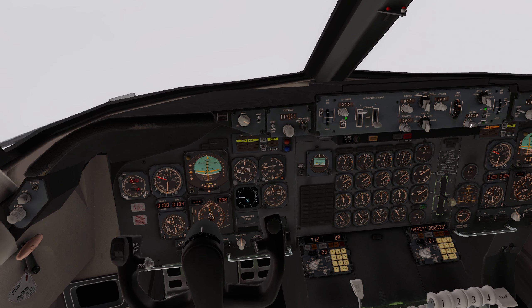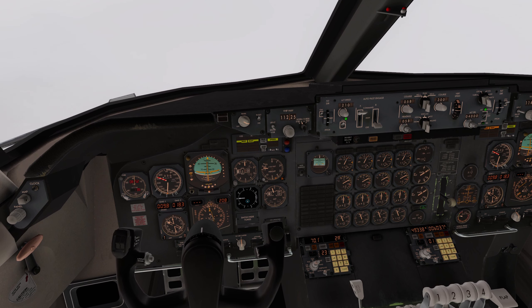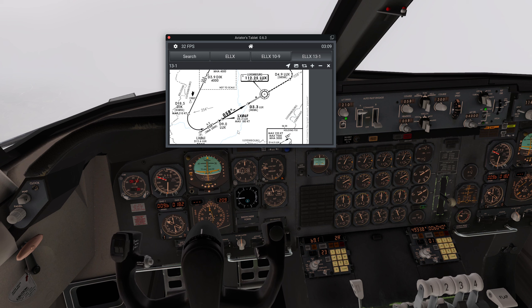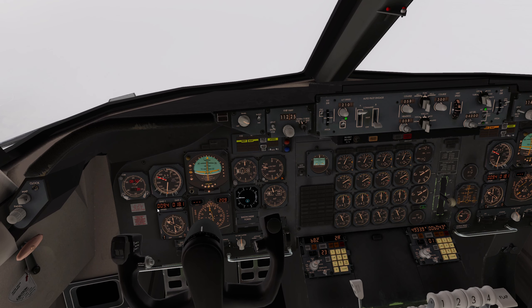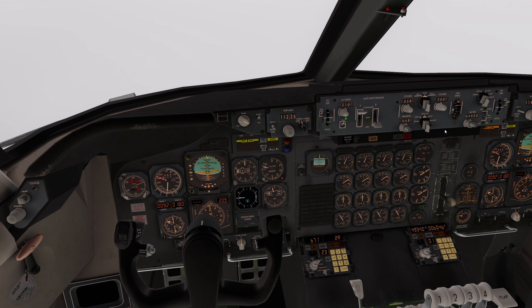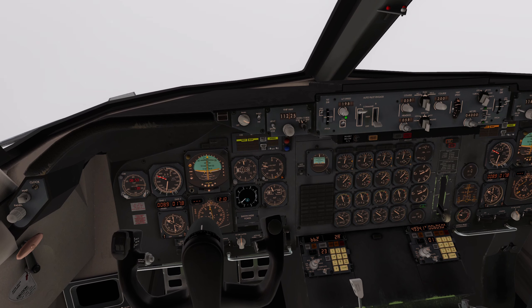We'll set 4,000 because it's eight miles - actually check, it's nine. So we're going to start descending basically now.